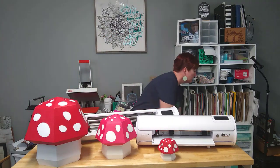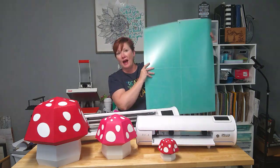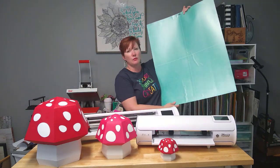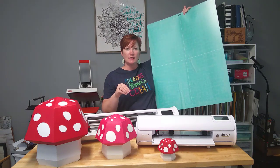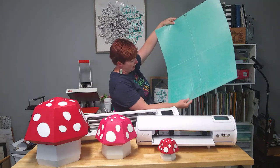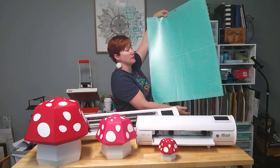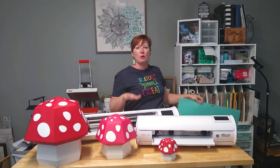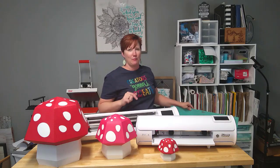I used a brand new Cricut Venture mat with the Caesar Romeo. The reason I used the Cricut mat was I was able to get a little bit larger size than using the Silhouette 24 by 24 mat. The Cricut mat is 28 inches tall and 24 inches wide, so I was able to get just a little bit larger size with the Caesar Romeo. I'm going to show you how exactly I set that up in just a little bit, but I have a couple more things to share with you first.